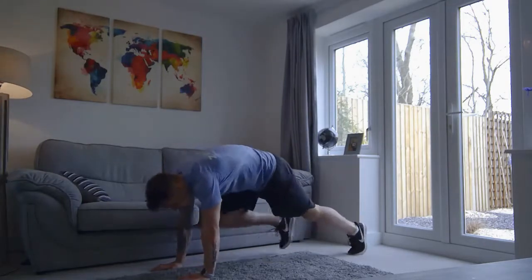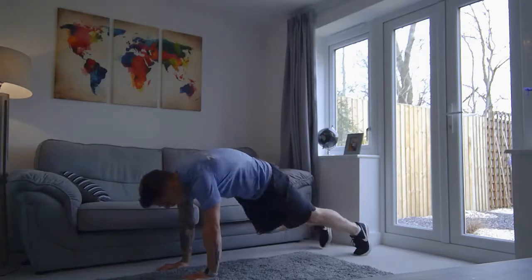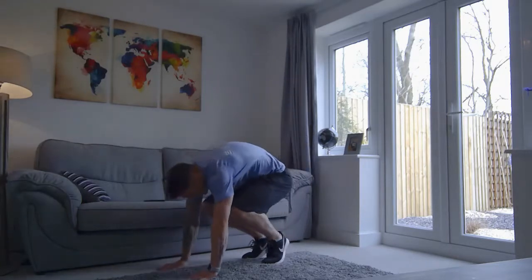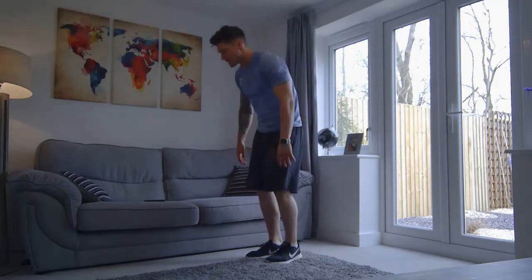So go down to the floor, one, two, three, four, and stand. Good. I'm going to back down, and stand. Well done. Now if you can throw in a little jump as you stand up, so a little jump like so, even better.